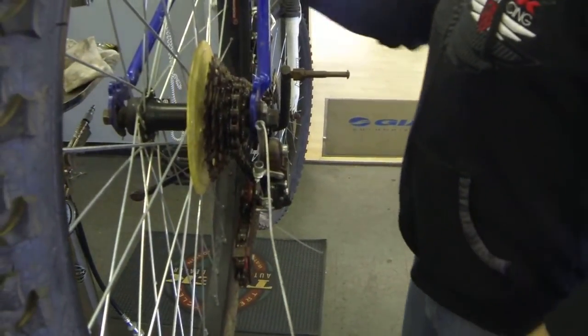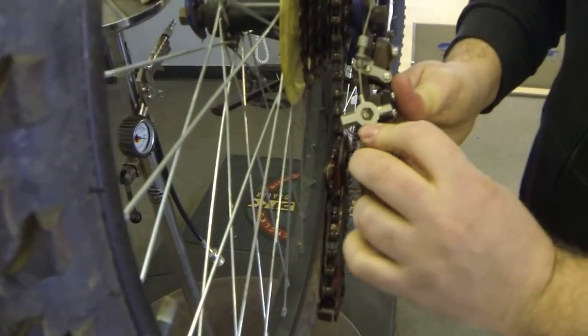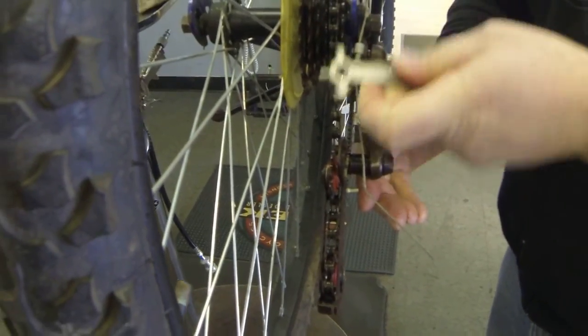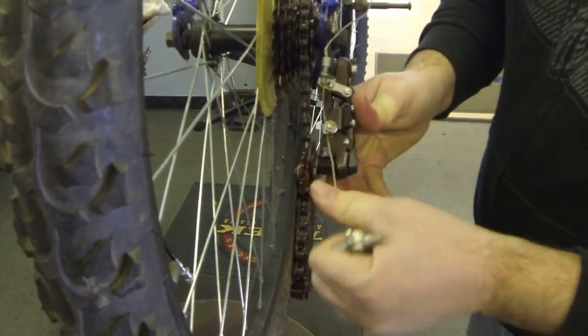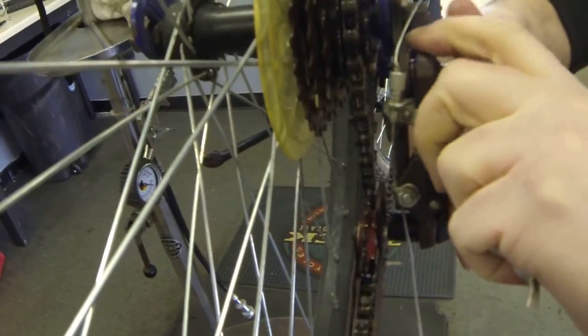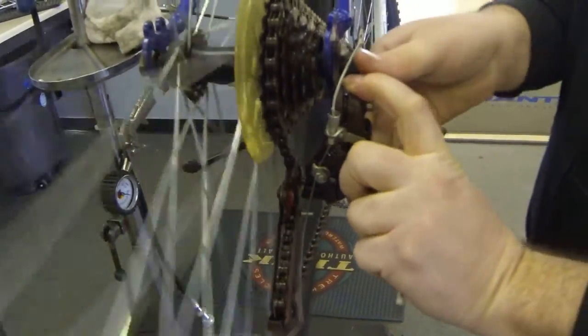Then take your multi-tool and loosen up your anchor bolt. Pull that down to where it's bottomed out in the adjuster barrel. Pedal your bike a little bit to get it into a gear that you want to be in.